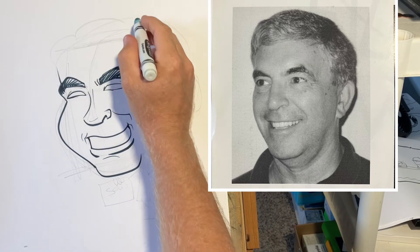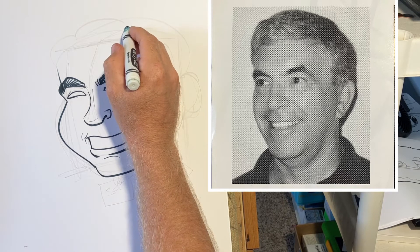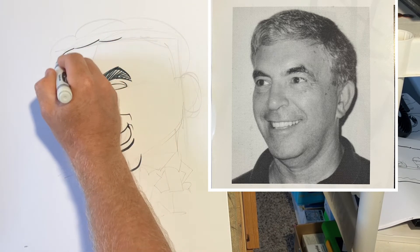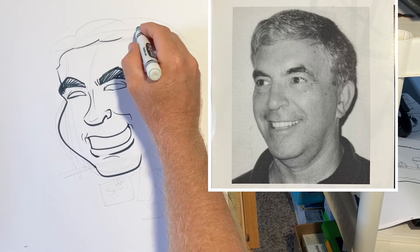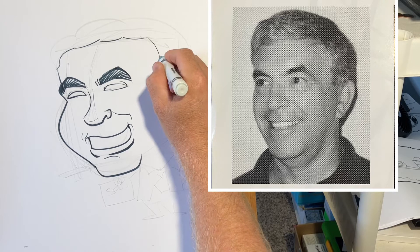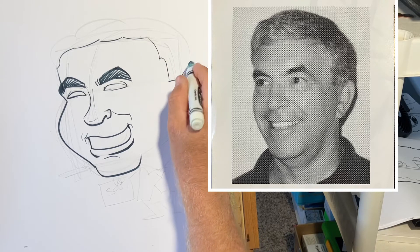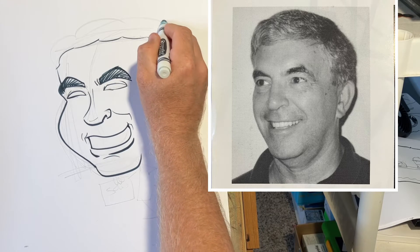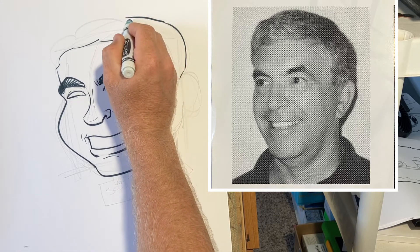Now we'll get into the hairline. Not much of a forehead is showing, so you don't have to draw every little hair — just draw the shape of the hair. There's a sideburn there, and it's kind of flat right there, and then it comes up.